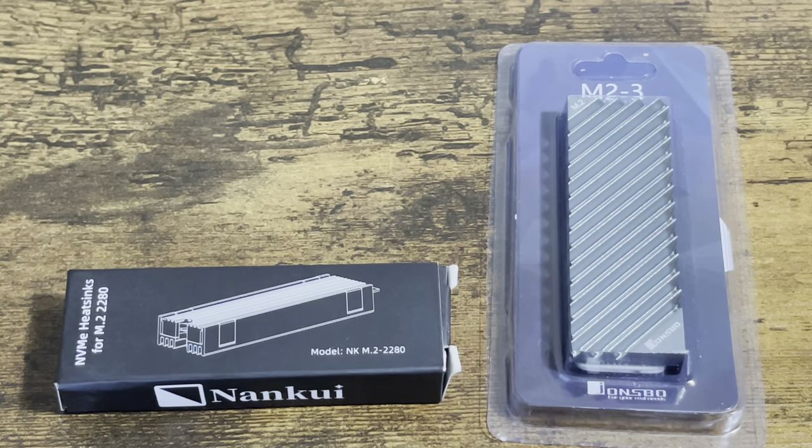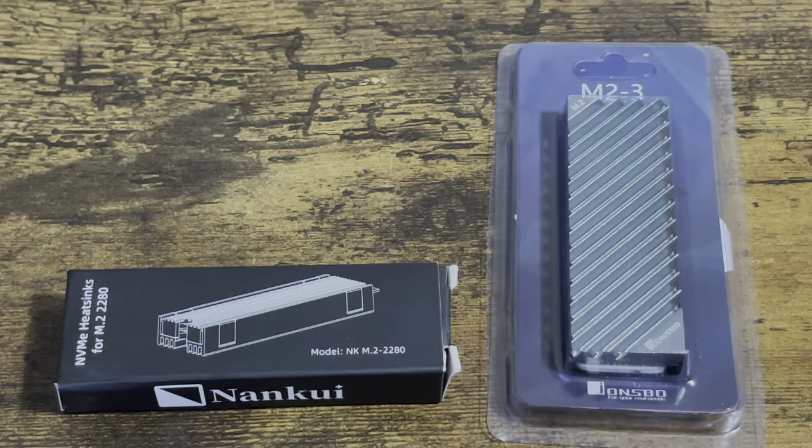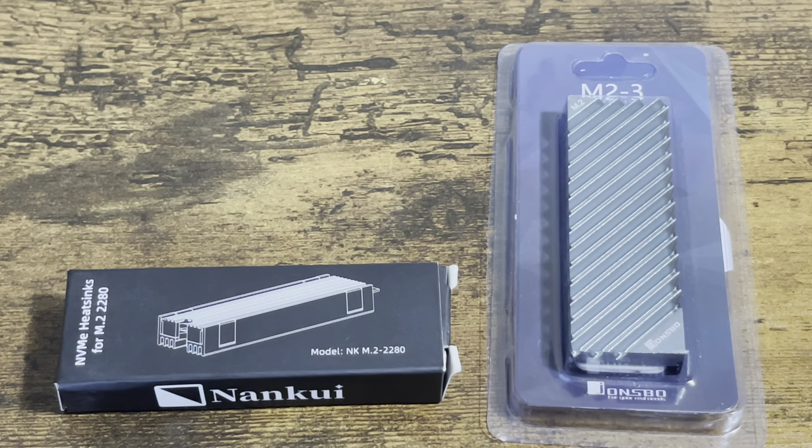You got yourself an internal SSD — I've been searching all over the web to find which heatsink would be the right fit for an internal SSD and which one will fit perfectly inside the PS5. This is JC, thanks for tuning in, and I got some answers for you right here. I've got two heatsinks that I'm going to test to see if they'll fit inside the PS5.